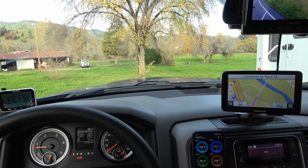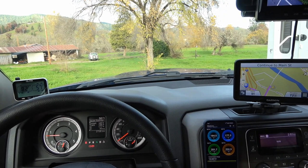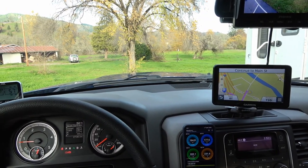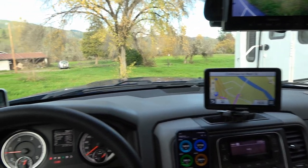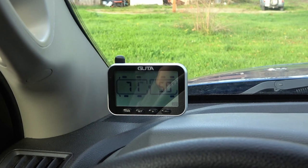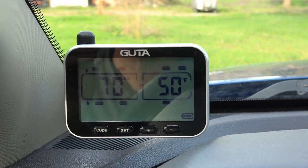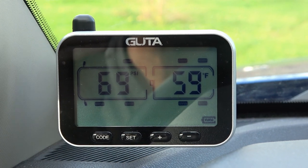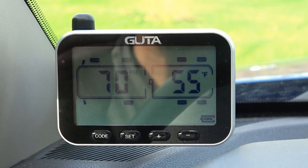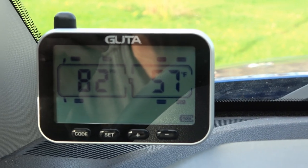I thought I'd give you a look at how I have everything set up in the truck as far as all my gauges. I've added quite a few things to our Ram truck to help when we're towing. Starting over here, I have my tire pressure monitoring system — I'm using the Guta. I can mount it right in the corner of the window so I can monitor the pressure and especially the temperature. I like to keep an eye on the temperature in case a wheel bearing is starting to overheat or a brake is dragging — I can pick up on that quite quickly.